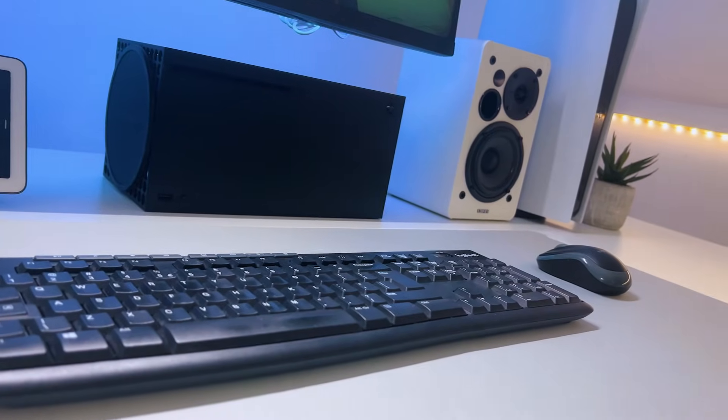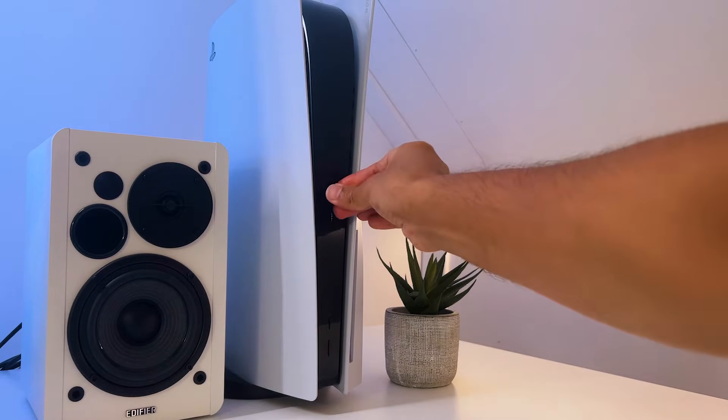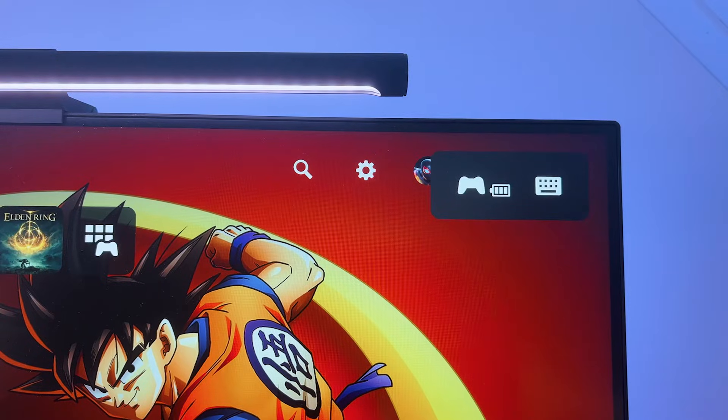And for the keyboard and mouse with the USB dongle, just plug it into one of the USB ports and you're ready to go. It's that simple.